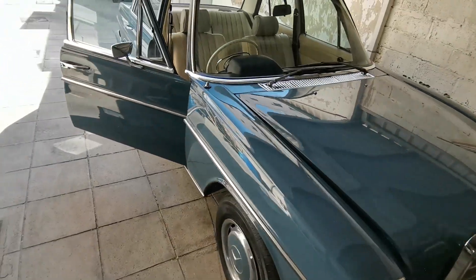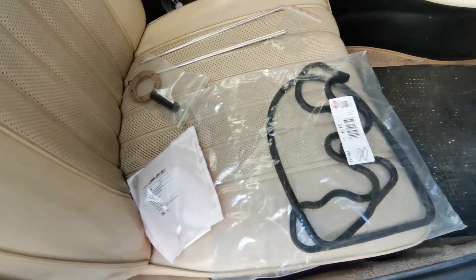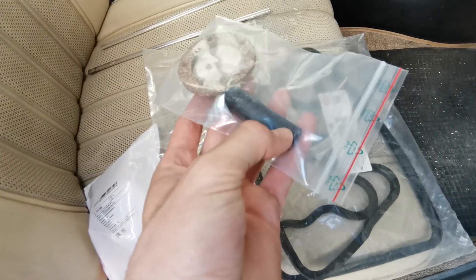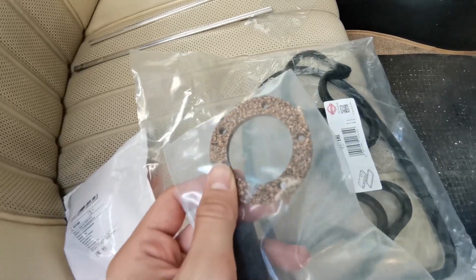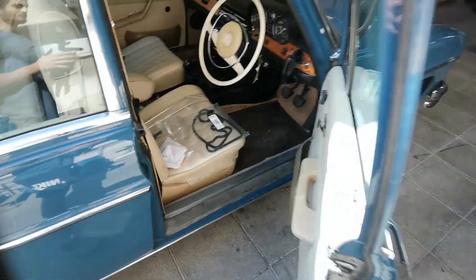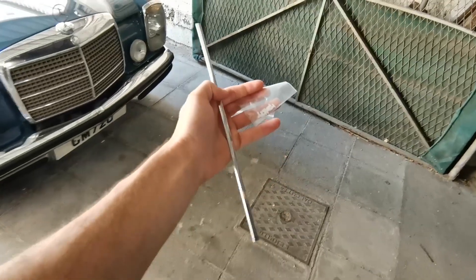We are also changing the valve cover gasket because it is leaking. I also have a new radiator cap because the old one is rusty, and I have the fuel line in the back because these are unique to this car — it is smaller on one end than the other. This is the gasket that goes between the fuel sender unit and the fuel tank. I won't be doing those two today because I have to drain all the fuel, so I think it's enough talking and let's get to work.